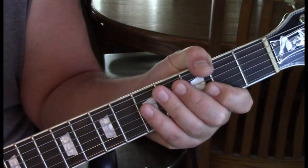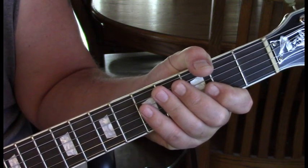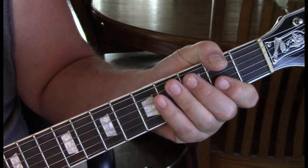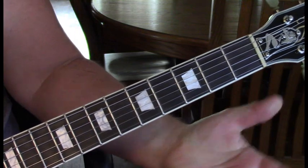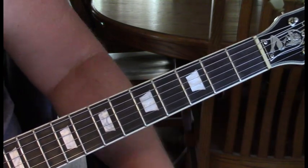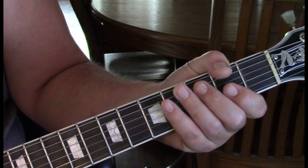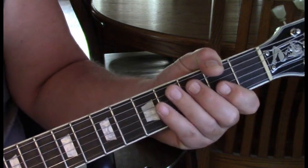Verse two's only difference from verse one is we're only going to go through one whole measure of sequence — not twice — and then we go into the solo rhythm which fades us out. For the solo, he's doing a bunch of licks all up in the E minor blues scale, so we'll be speaking to that. I've given you the E minor blues scale in my notes — I suggest very highly learning it and being able to improvise within it.